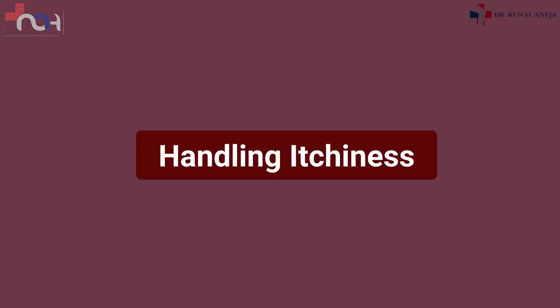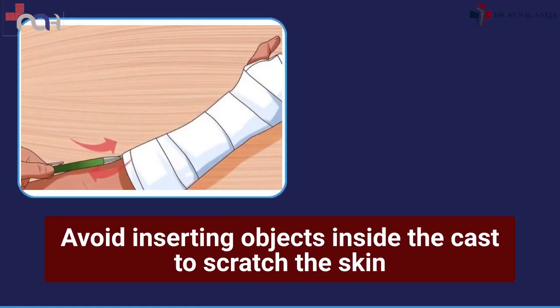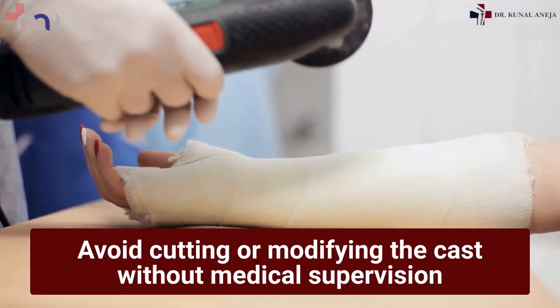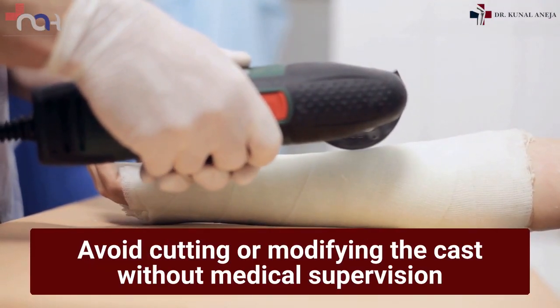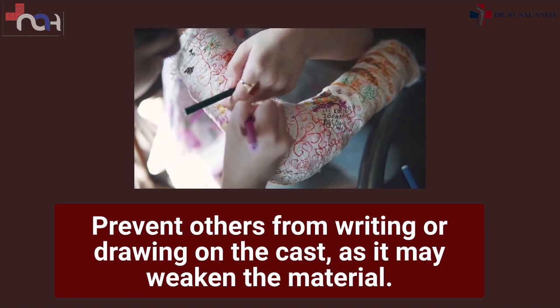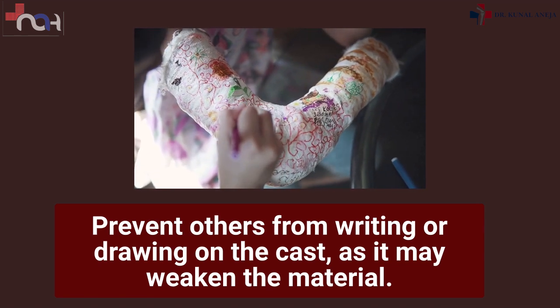Handling itchiness: avoid inserting objects inside the cast to scratch the skin. Preserving the cast's integrity: avoid cutting or modifying the cast without medical supervision. Prevent others from writing or drawing on the cast, as it may weaken the material.